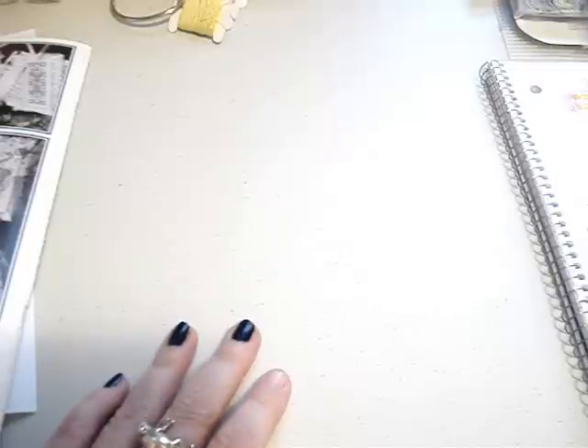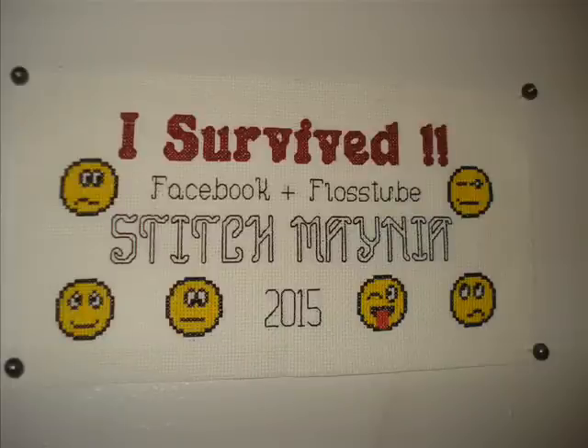The stitch mania group pattern is what I worked on on the 18th — I'll insert a picture right here. That is available for free on the Stitch Mania group on Facebook. If you'd like it and you did participate as a flosstube as well, you can email me at young40mom — that's Y-O-U-N-G-4-0-M-O-M at gmail.com — and I will gift that pattern to you for free.